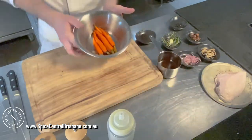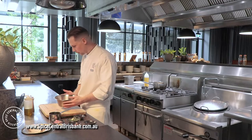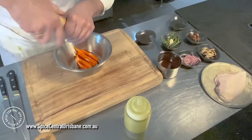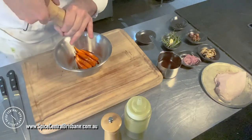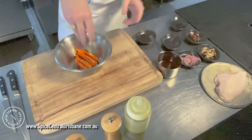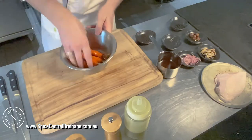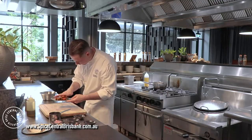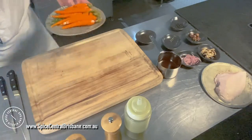So we start with the carrots now — that's the longest part. I have them in my bowl. I put some olive oil, pepper and peppercorn, salt, rosemary and garlic. Mix it up, put it on a tray, and put it in the oven.